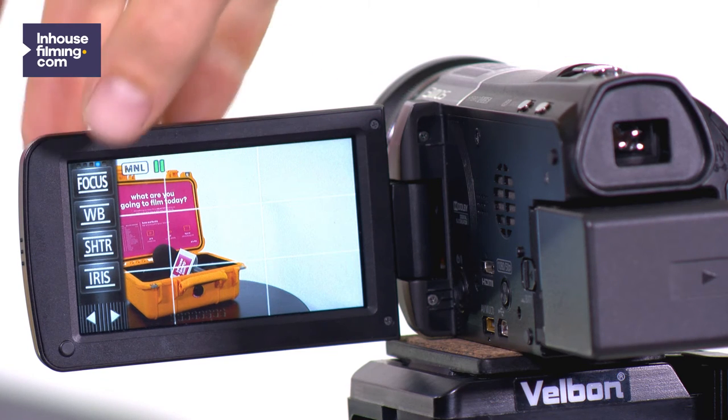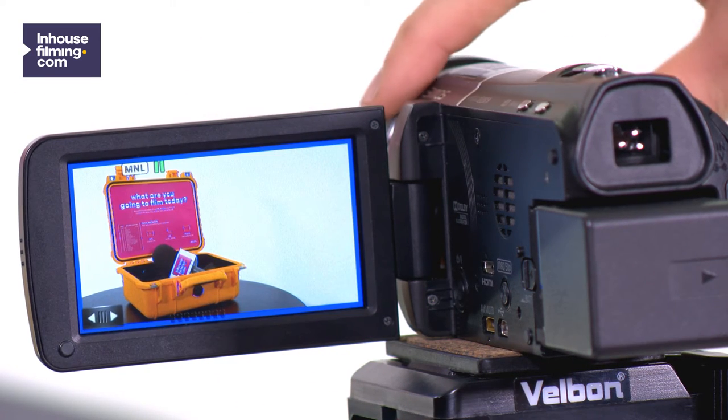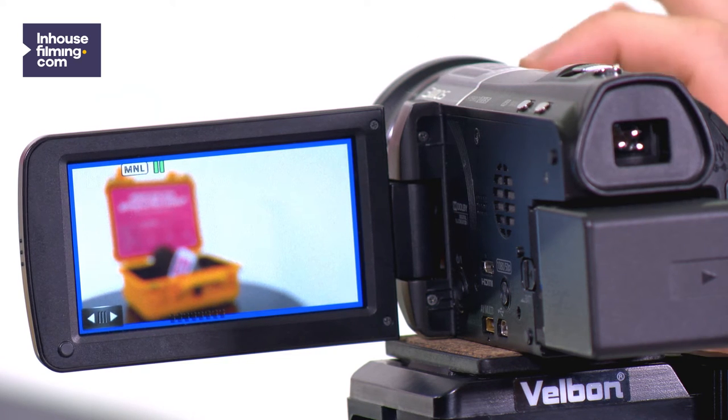Press Focus on the touchscreen, then press MF, which stands for manual focus. You now decide on what the camera focuses.